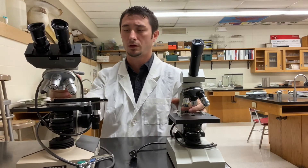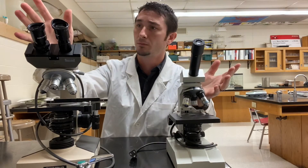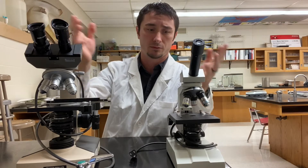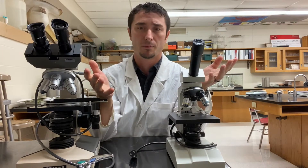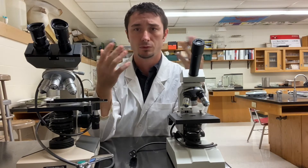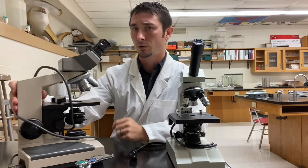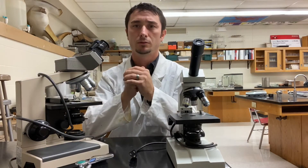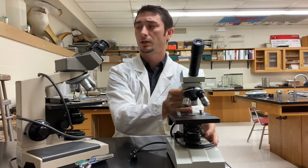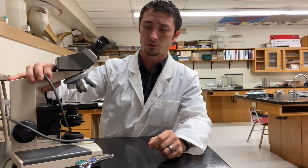We have two different types of microscopes in the classroom: the binocular and the monocular. Mono meaning one, bi meaning two. They both work exactly the same and magnify things the same amount of power. The only difference is whether you use two eyes or one eye. Some people still don't like using both eyes, so the binocular can still be used as a monocular. For today's purposes we're going to look at the binocular one, because the majority of the microscopes here are binocular.